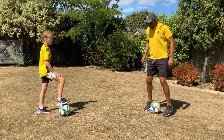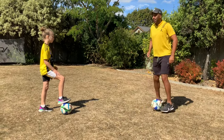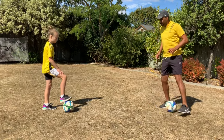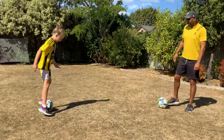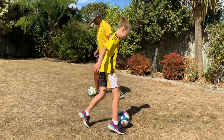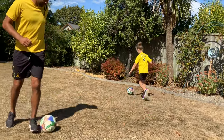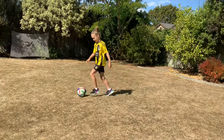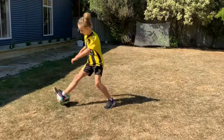Now we're going to do happy feet. Some people call these penguin feet, I call them happy feet — same thing. Try and keep your head up if you can as well when you're doing it. Go on then, ten of them. Back on the jog. Don't forget to use every part of your foot — inside and outside, sole of the foot. Well done.